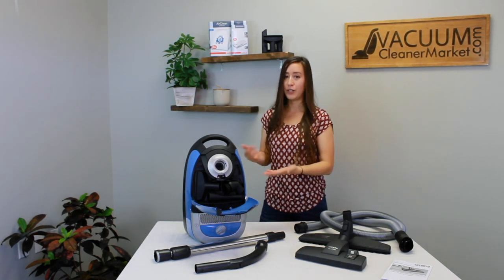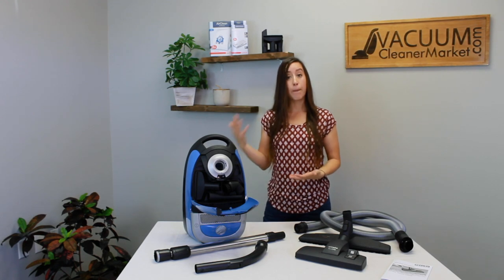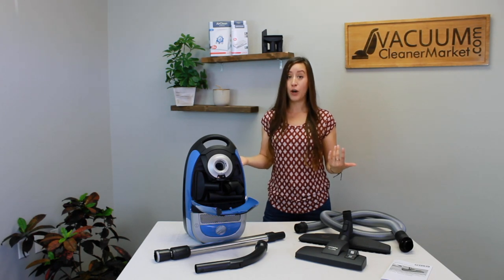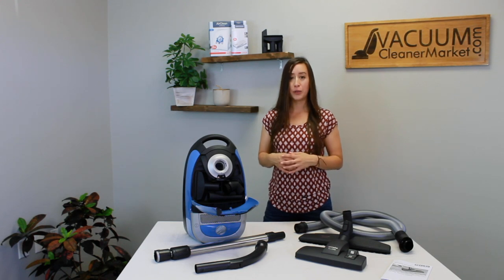Aside from the integrated tool storage, this is a full size canister, so you get the bigger canister bags and the extra large hard flooring attachment. If you're looking for a model where you have mostly hard flooring, a couple area rugs, and a few rooms of very low pile carpeting, this is going to be a really good model for you.